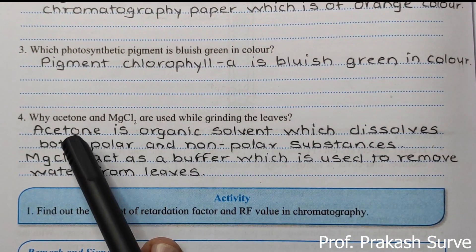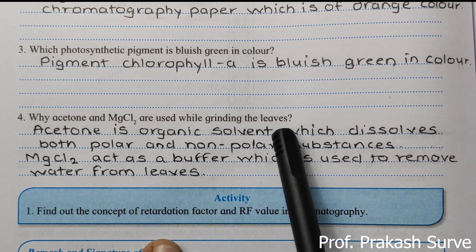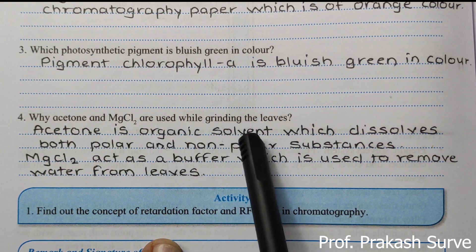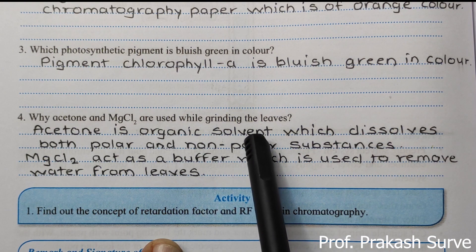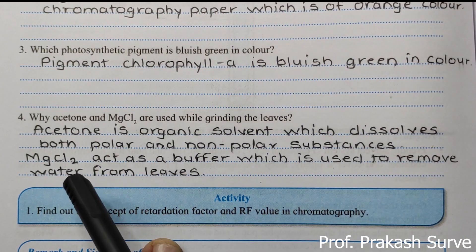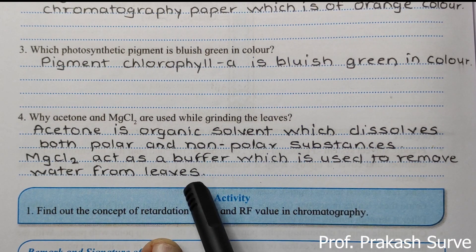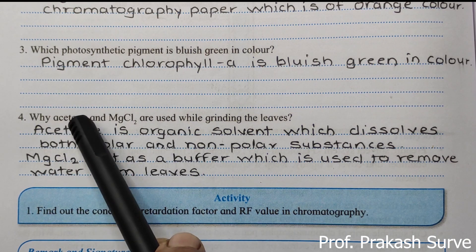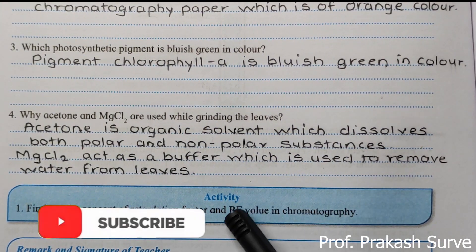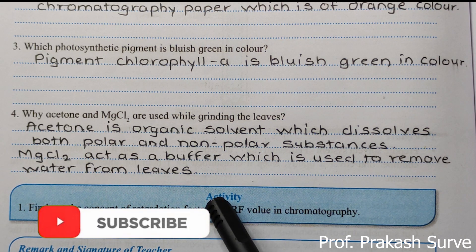Why are acetone and MgCl₂ used while grinding the leaf? Acetone is an organic solvent that dissolves both polar and non-polar substances present in the leaf. MgCl₂ acts as a buffer and is used to remove water from the leaves. These are the two functions: acetone dissolves the pigments, and MgCl₂ removes water. If you like this video, please subscribe and share with your friends so everyone can benefit. Thank you.